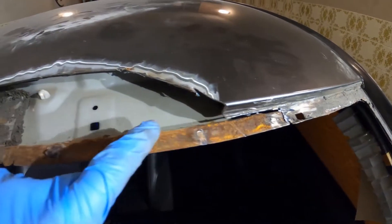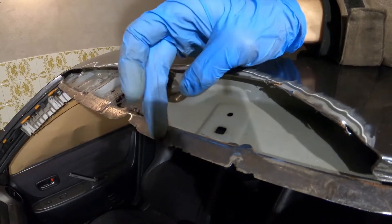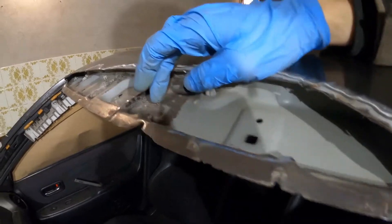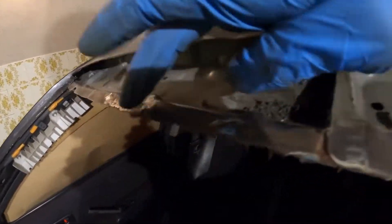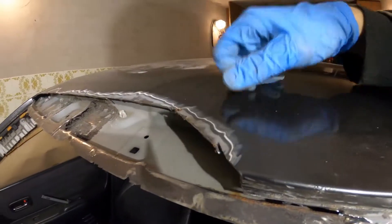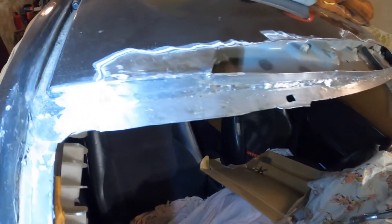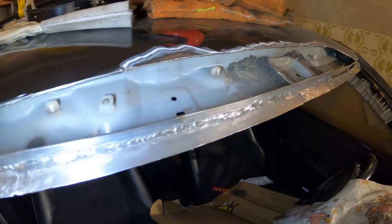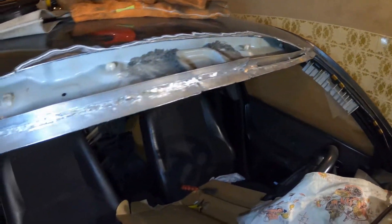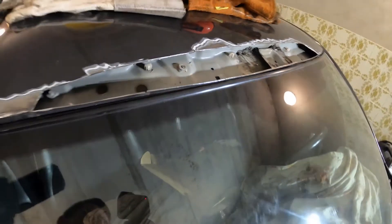Essentially all of the seam running on top of the windshield is rusted. Because this bottom lip was also corroded, it has become very thin in places, especially here and here. It is better to replace this lip from here to here than to try to weld on it. A new lip was welded on. With the windshield back in, I think the gap looks all right — not perfect but it will do.